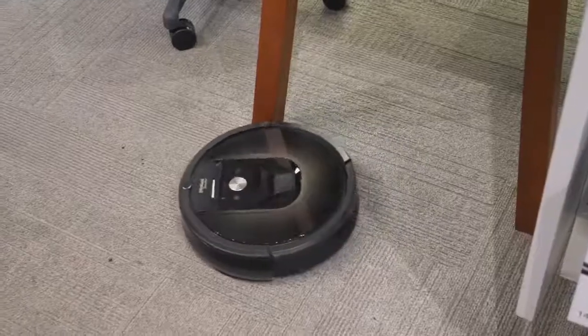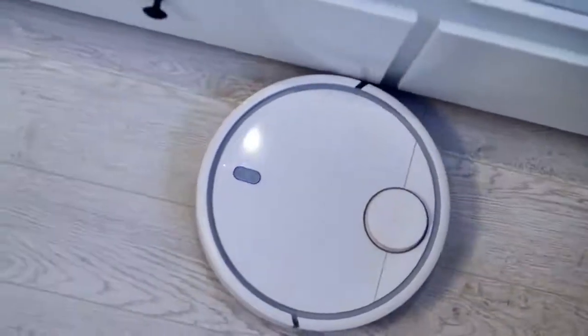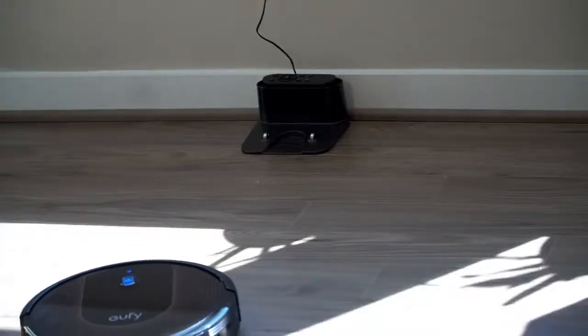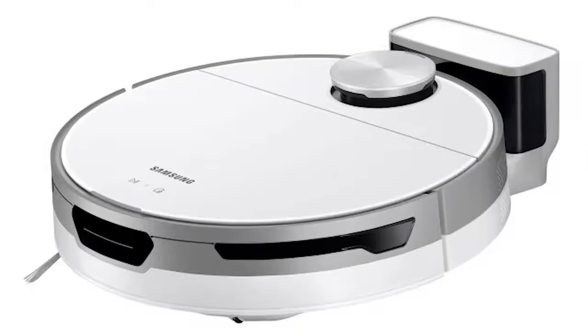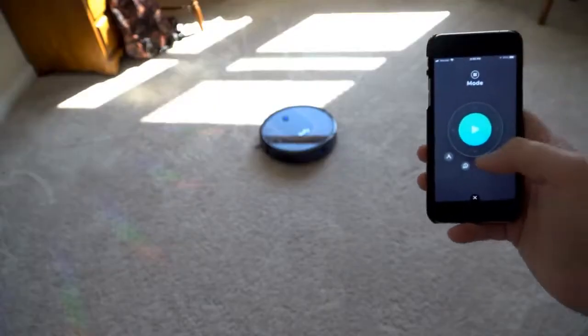Many of today's best robot vacuums have effective suction that can match the best vacuum cleaners on the market, along with rechargeable batteries that can outlive some of the most excellent cordless vacuums. In addition, they can be controlled either by a smartphone or your voice, thanks to integration with Google Assistant and Alexa.